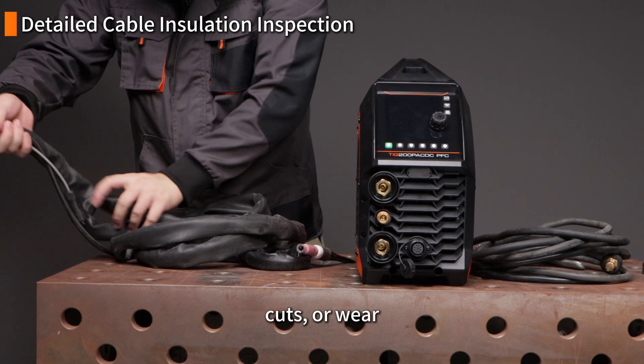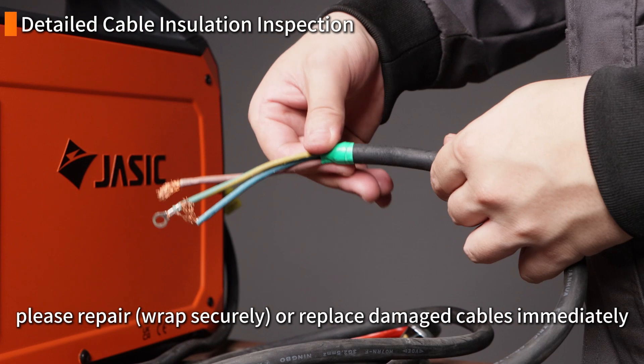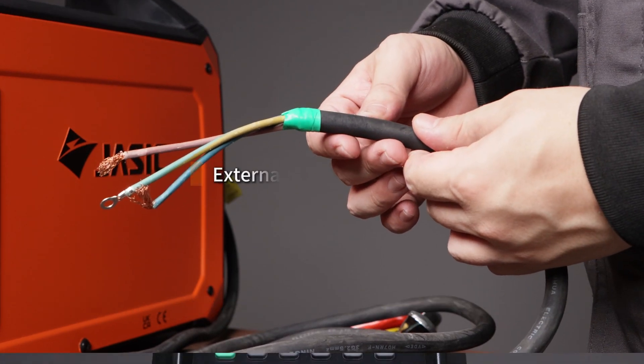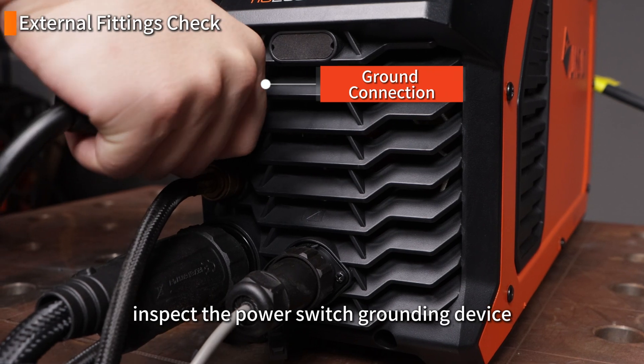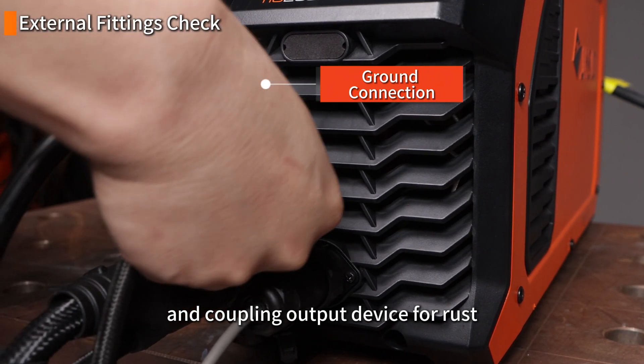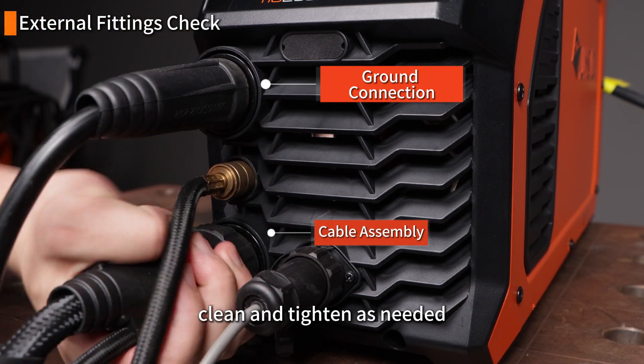Cuts or wear in cable insulation are a serious hazard — please repair or replace damaged cables immediately. Inspect the power switch, grounding device, and coupling output device for rust, looseness, or improper connection, and clean and tighten as needed.